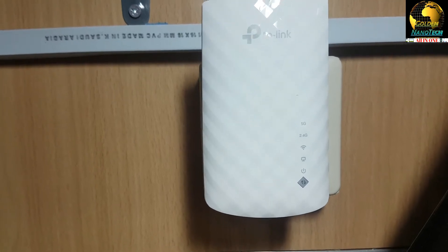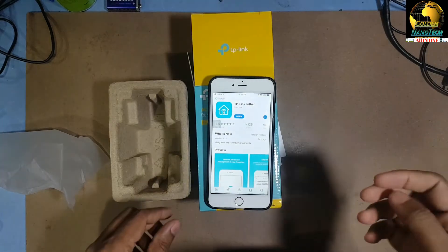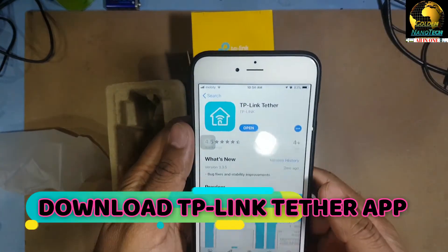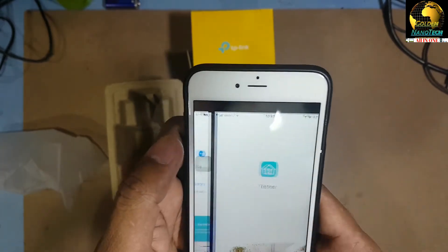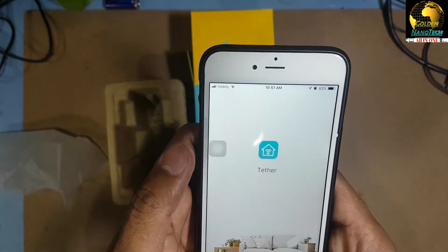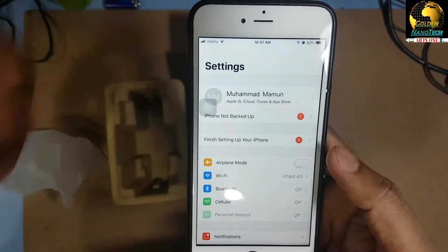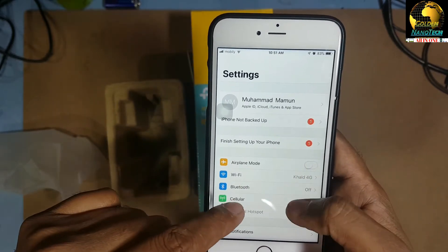Now let's go to setup. You have to download the TP-Link Tether app. Download and open it. Before you open it, go to Settings first. If you're using an Android system, you do it the same way.